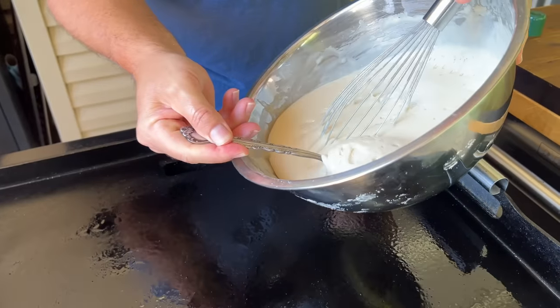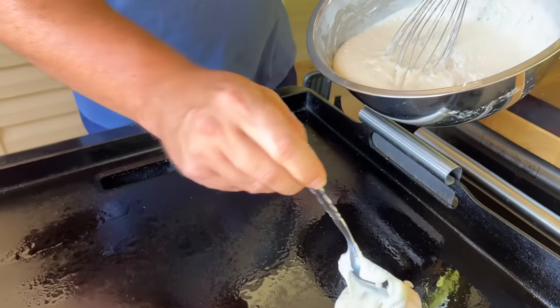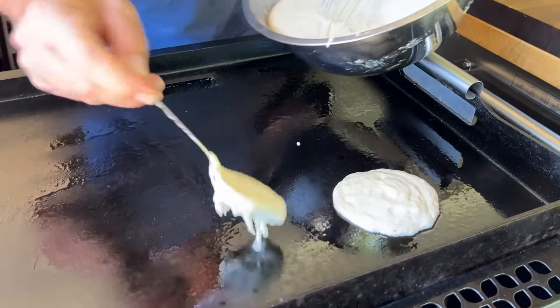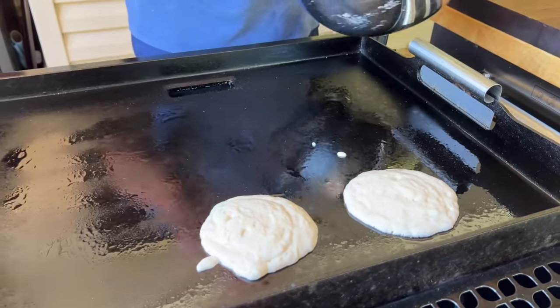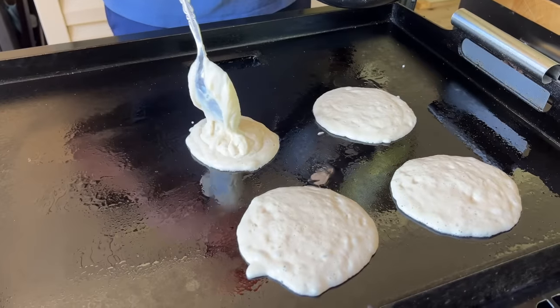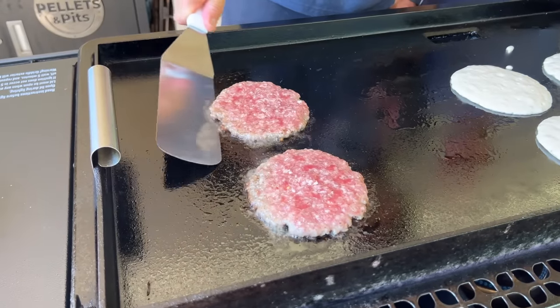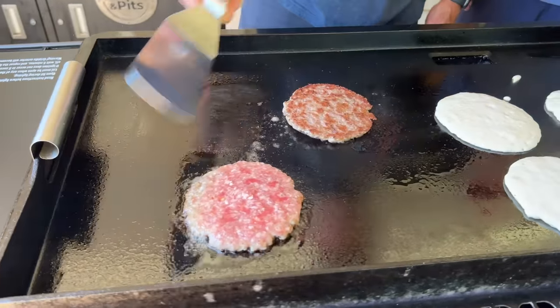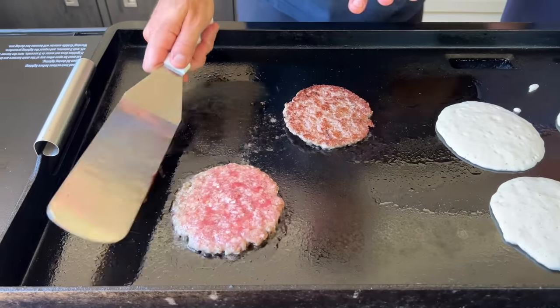You can see all those air pockets in the pancake batter — that's what we're looking for. Griddle's about 3.75 to make simple pancakes. We eat the pancakes with no syrup because we love them so much. Let's go ahead and flip these — look at that crust. The flat top team should be pleased.